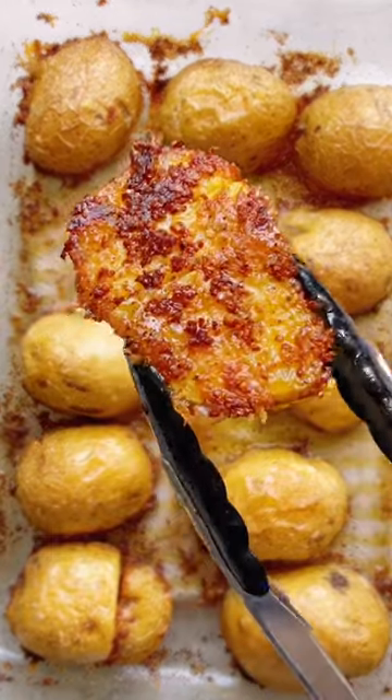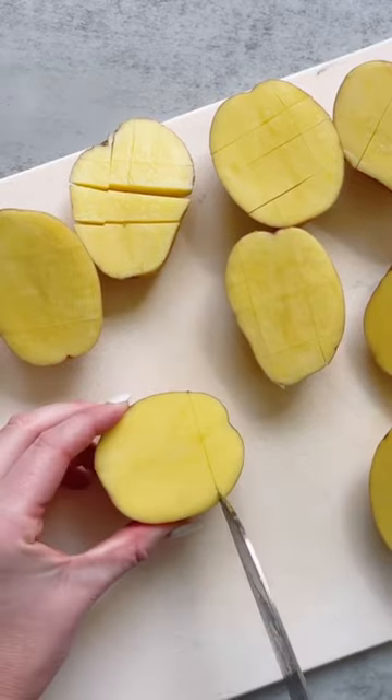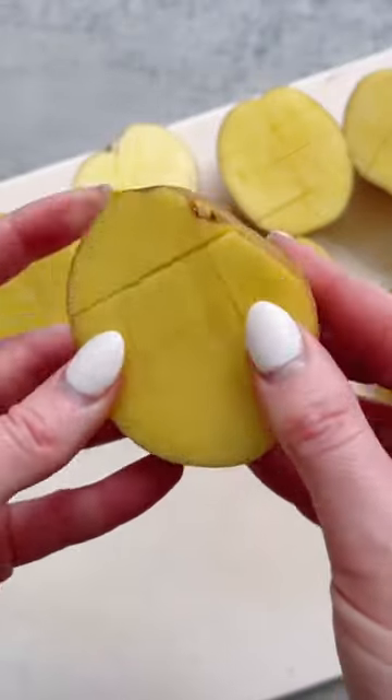These crispy parmesan crested potatoes are about to break the internet, and for good reason. If you're anything like me, you could eat potatoes for literally every single meal, and these ones just may be my favorite.